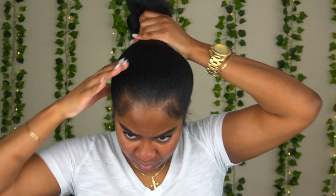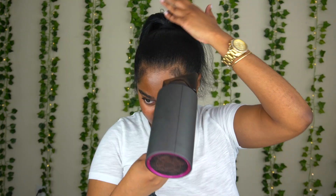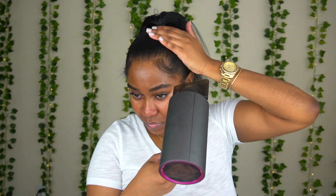Then I'm gonna go ahead and put in my real pony. Now that I had that fake ponytail in, I'm gonna go in and reinforce a tighter ponytail with a smaller band. Then I'm gonna touch that up using some more of the spray and the blow dryer just to make sure it's nice and smooth.